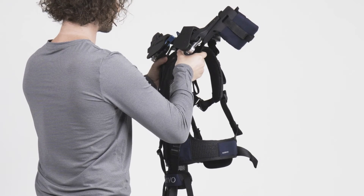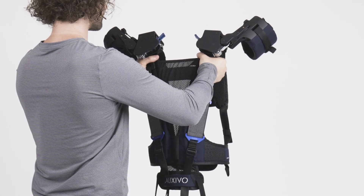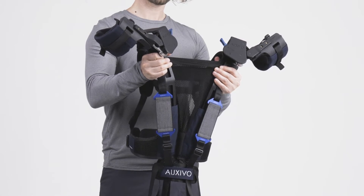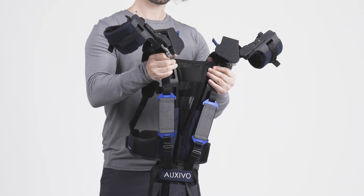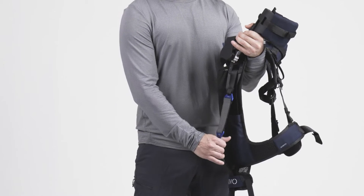Before you put it on, familiarize yourself with the features of the exoskeleton. Slightly stretch the elastic back part of the vest. This elasticity allows the vest to adjust to your upper body. Identify and stretch the back support elastic bands.